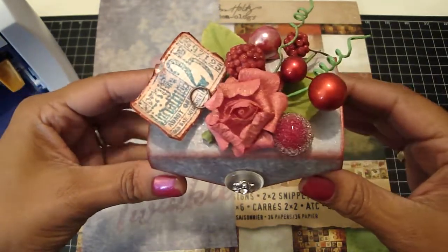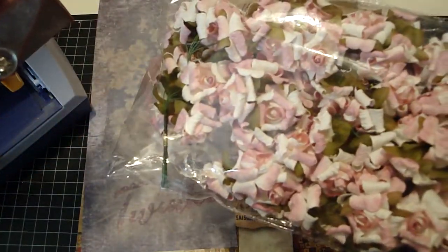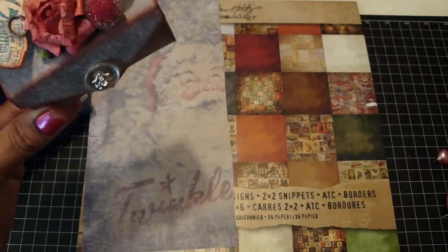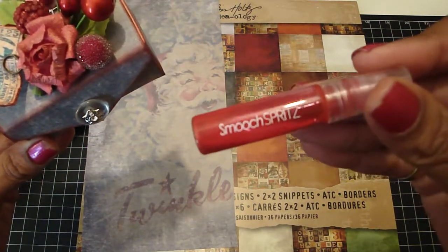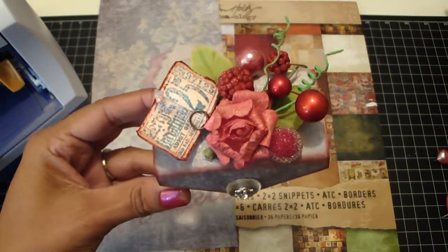The flower in the center is one of the beautiful mulberry flowers from this pack — they're called rolled back mulberry flowers — that Esmeralda had sent me. I love them. I took this Smooch Spritz spray (my first time using it) and just sprayed it red, and it's really pretty — it shines really nicely.